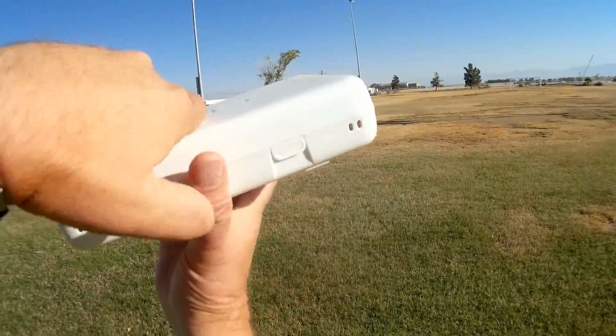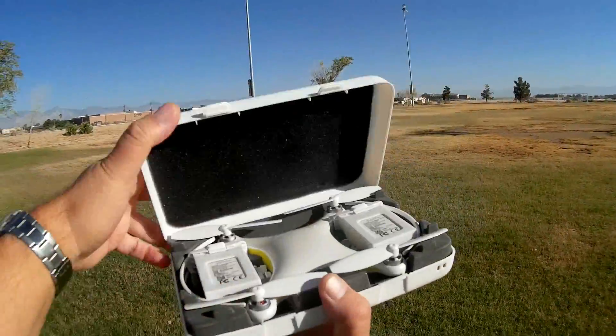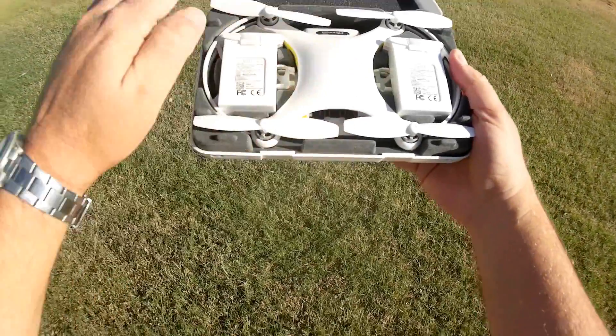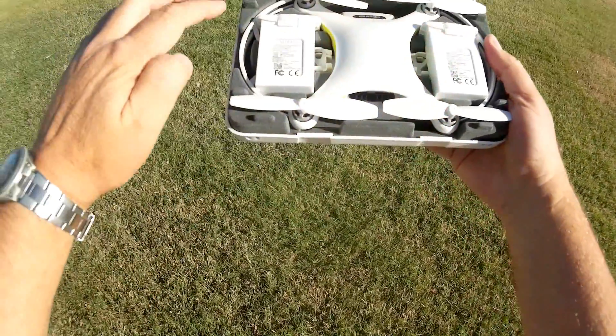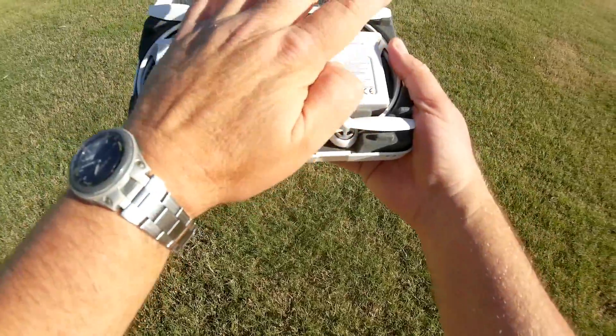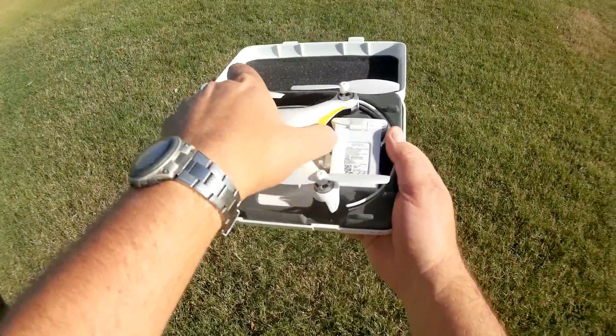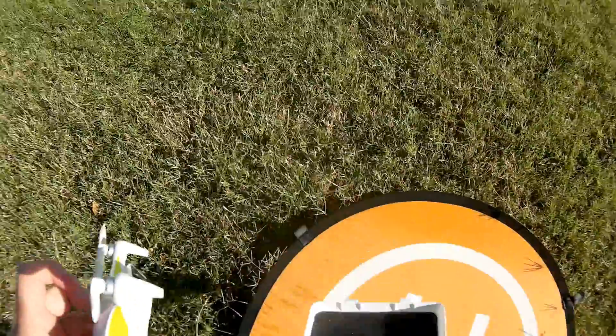Let's pop open the carrying case and see what we got inside. Popping it open, you see the quadcopter, you get two batteries, and you get a set of blade protectors for the quadcopter. Now let's look at the quadcopter first off, and also one of its batteries.